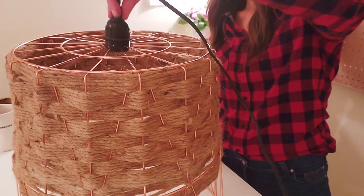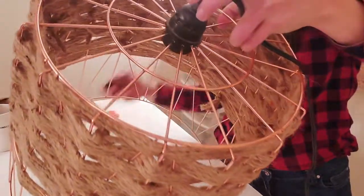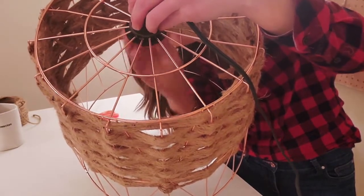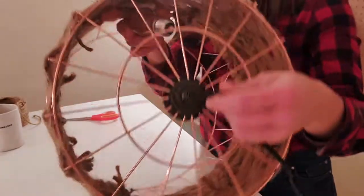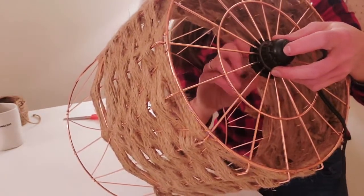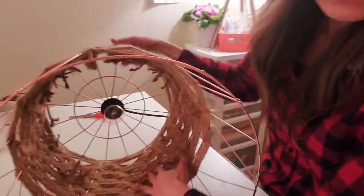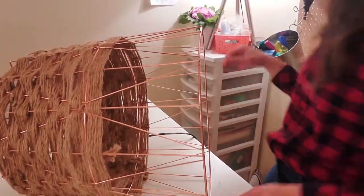Now we're going to take our IKEA pendant light fixture and insert it into the top of the basket where we cleared the hole. Next, we're going to screw on the little holder to make sure that the pendulum stays on to the basket. Light bulb — threading it on there. See? It fits perfectly. I'll get a little light bulb in there. I'm going to be sure to cut my knot — if you look inside, we do have some knots, so I'm just going to trim those bits to tidy things up.